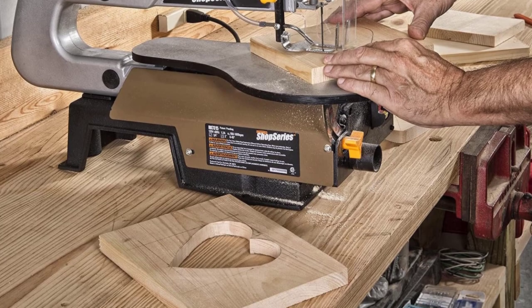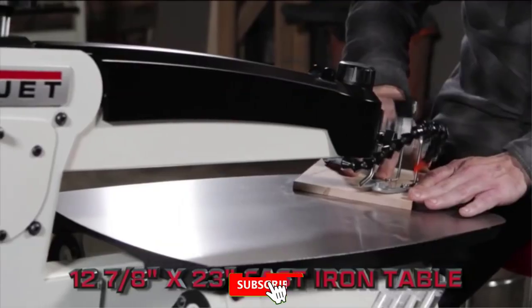There are many products available to help you choose the best scroll saw, each with different characteristics, benefits, and price.